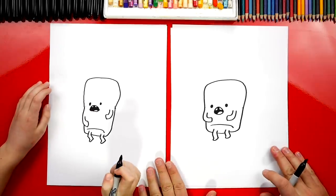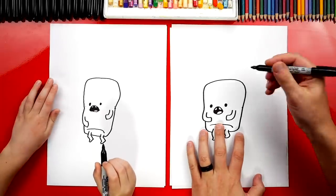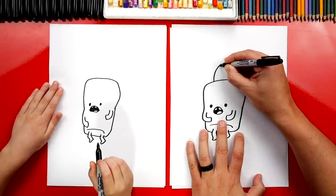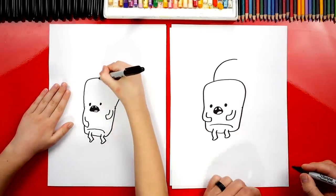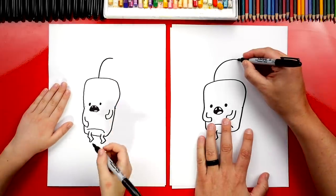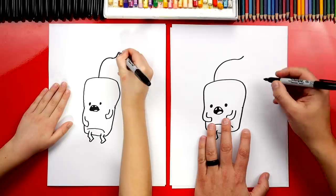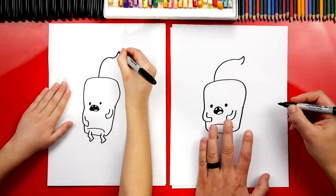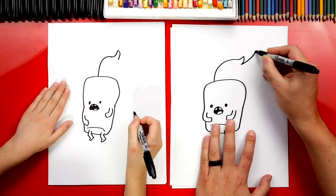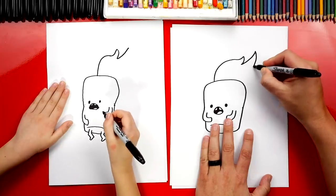Now he's missing something — he just looks like a regular marshmallow. What's he missing? Fire on top of his head! It's his hair. We're going to draw a big curve that comes out from the top of his head, and then right at the end let's curve up. Then curve back down, just a little one. Then draw a big curve coming back up further. And then this one's going to be big coming back down.